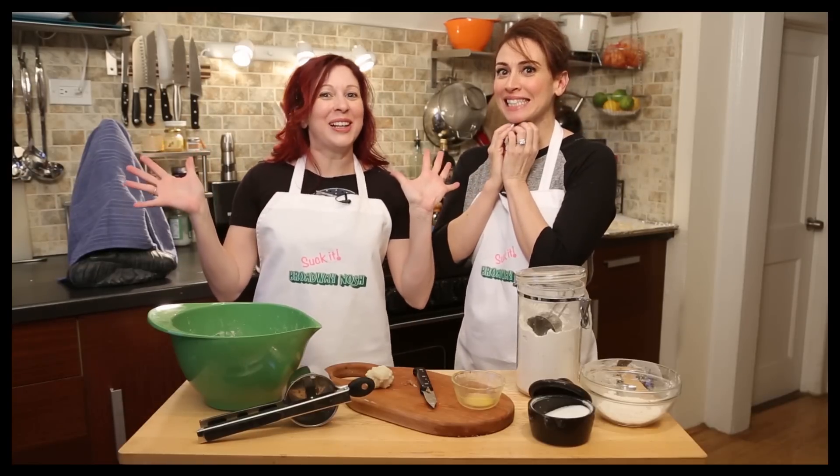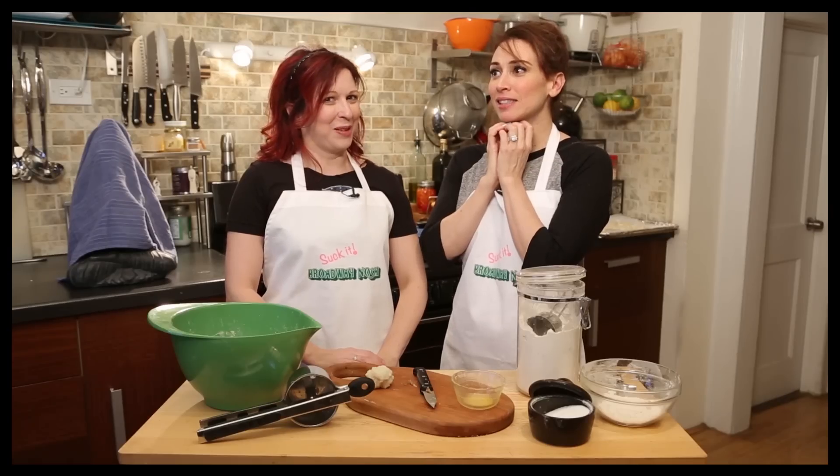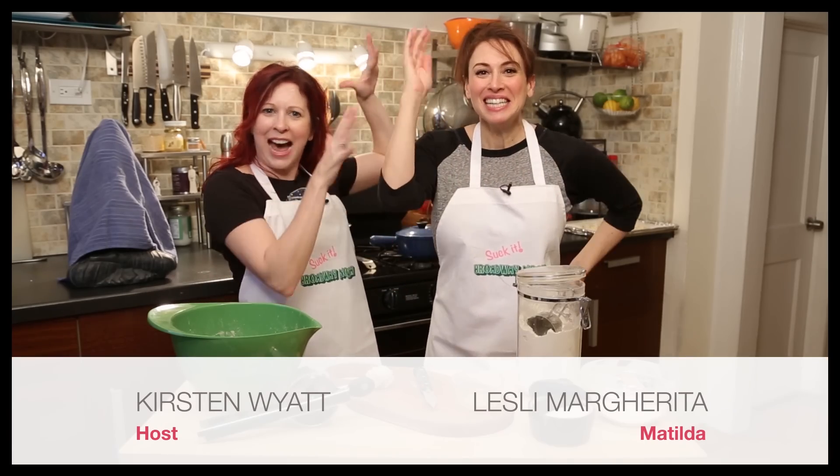Buongiorno friends! Welcome to another episode of Broadway Nosh! Today I'm very excited because we have one of my favorite actresses. She is an Olivier Award winner. She plays Mrs. Wyrmwood in Matilda. She is the queen of everything. Hail her — Miss Lesli Margherita!